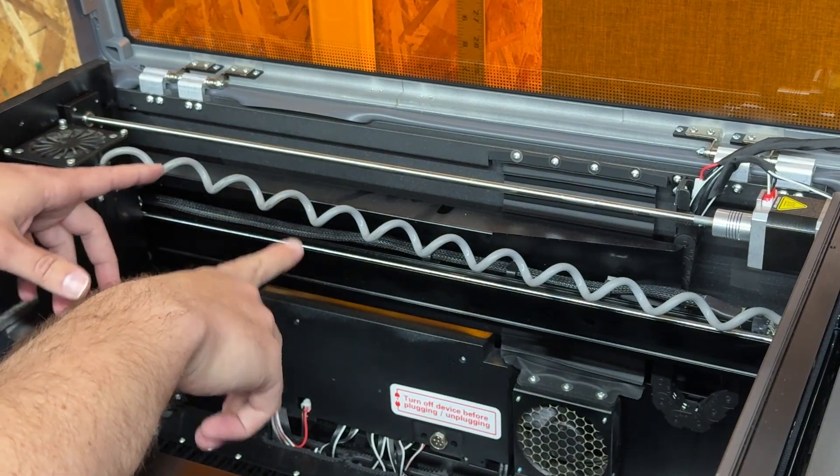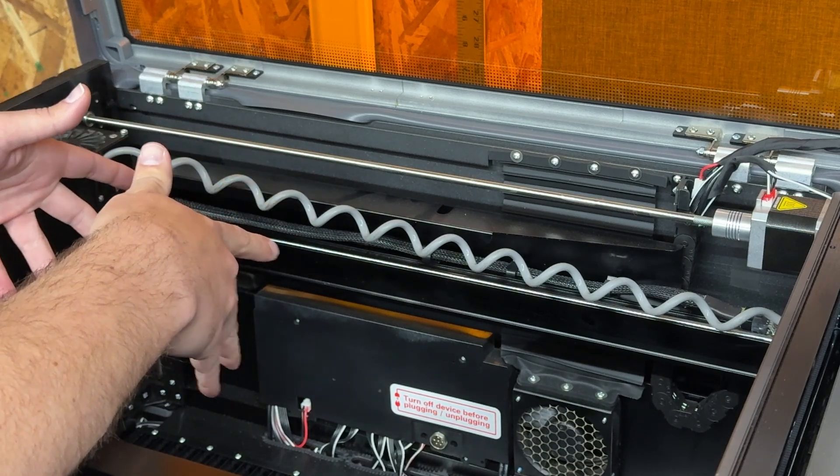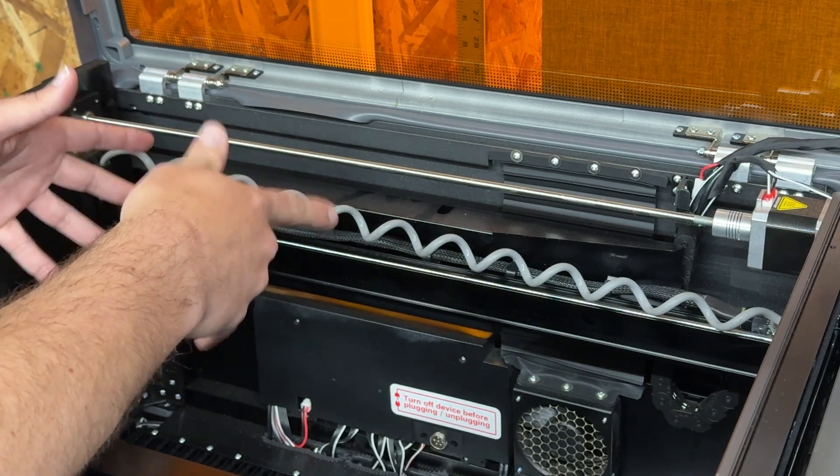Let's go ahead and jump into the machine. I'm going to show you exactly what's occurring here, why it's happening, and a step-by-step of how to install this and why this thing is awesome. So let's get into this. I want to share with you guys why this cable is fraying first, so you know how to install this properly and the reason why we created it this way.